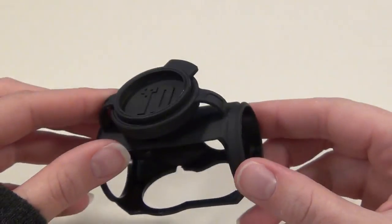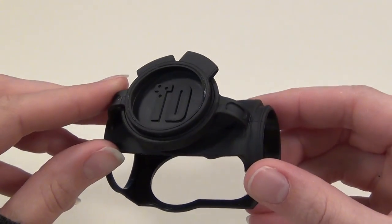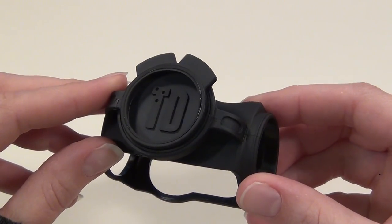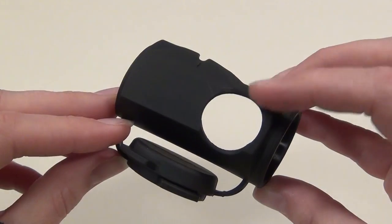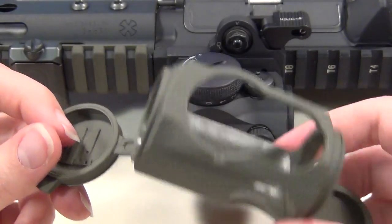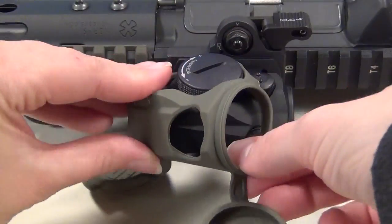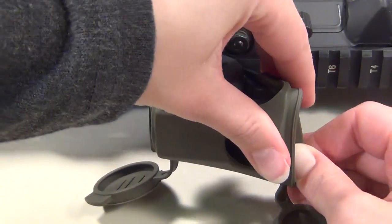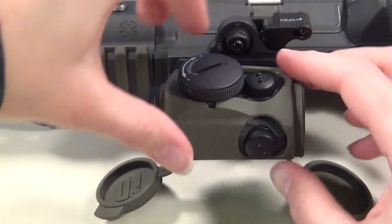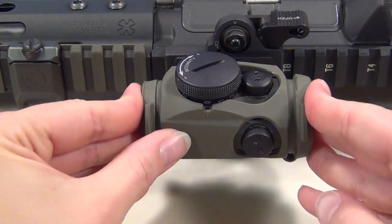With this cover, you can keep your Aimpoint lenses protected from snow, dust, or rain right up until the moment you're ready to shoot. It does snap onto your optic pretty easily, which I'll try to show you here even though I'm at an odd angle. And then you just snap the lens covers on to protect your lenses.